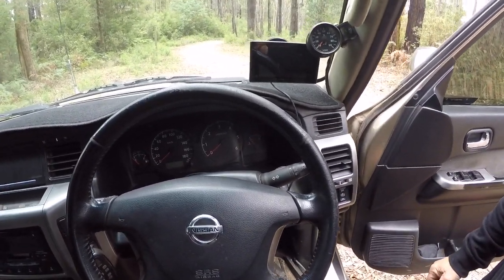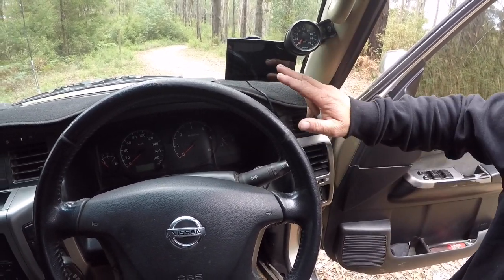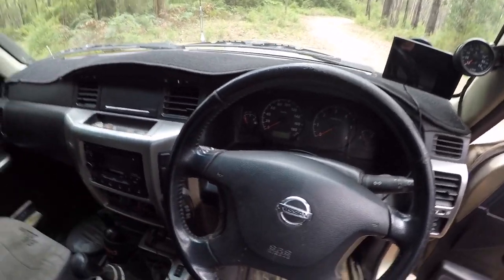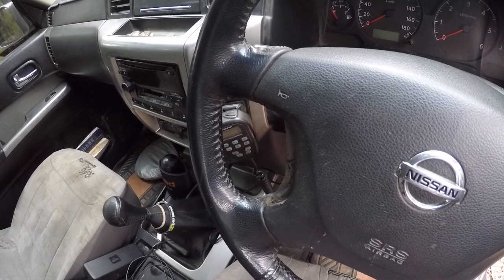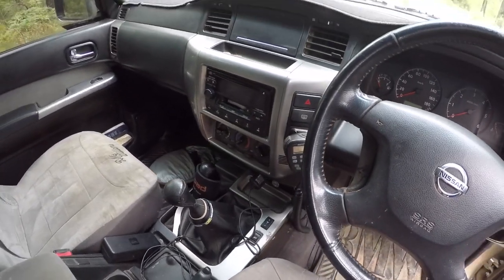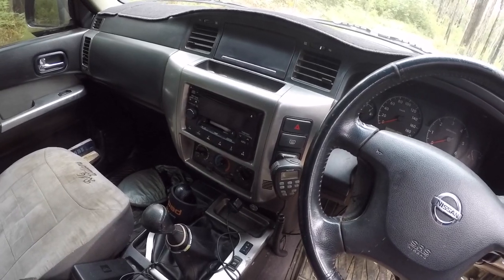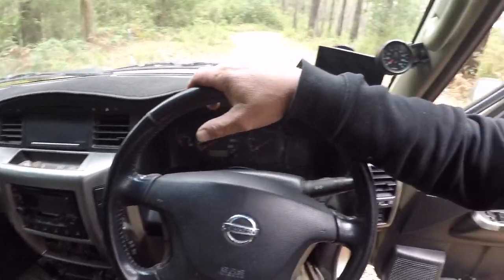I'll give you a quick look inside. I'm running a VDO EGT gauge there with the Garmin sat nav. I've also got the GME TX3440 40W UHF. Still running the factory radio — I've added the dash pad, but other than that the interior is still stock. I haven't done anything else to it to make it more comfortable. It works for us, so why change it?